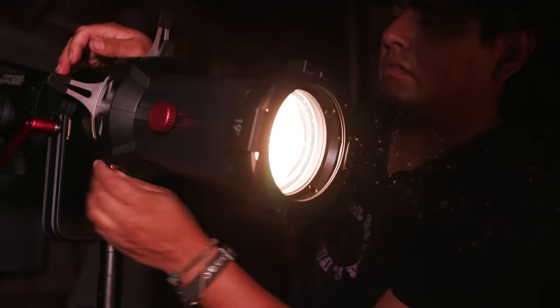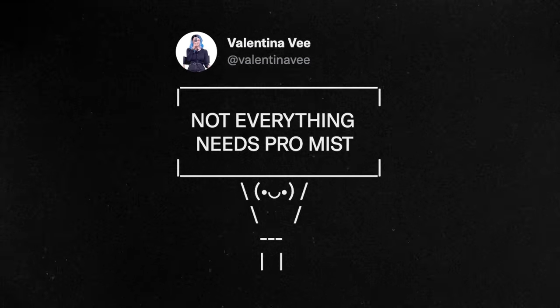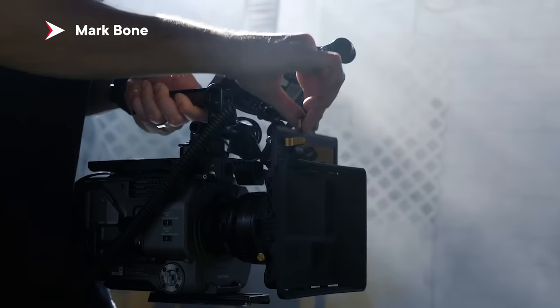Hi, my name is Valentina V and welcome back to set. Today I'm very excited — it is a special experiment that I've been wanting to do forever. I tweeted a few weeks ago: not everything needs ProMist. ProMist is a type of diffusion filter that you put in front of the camera. And I got a lot of flack.